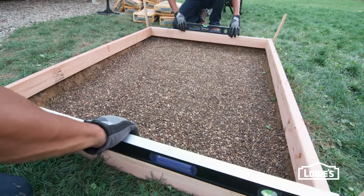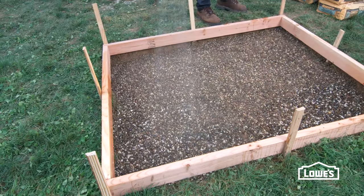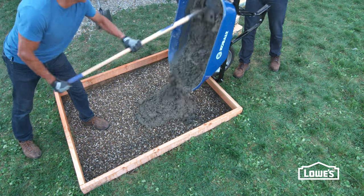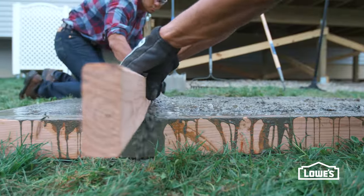Make it slope away from your deck if you're installing a landing. Wet the frame and gravel and pour the concrete into the frame. Screed it with a straight 2x4.